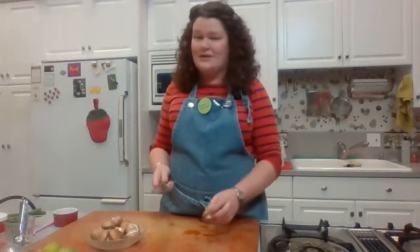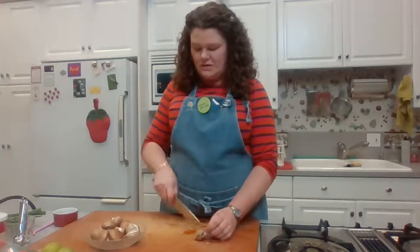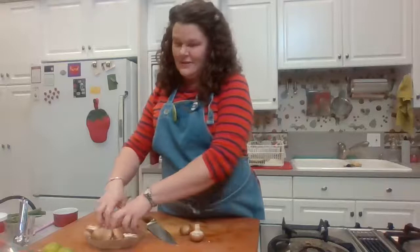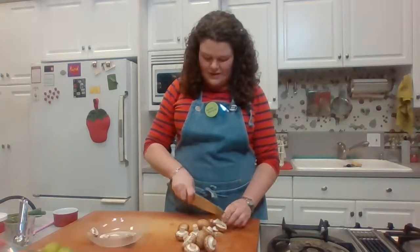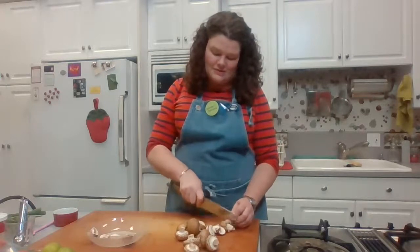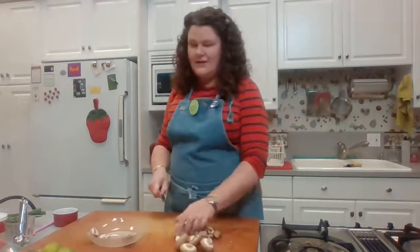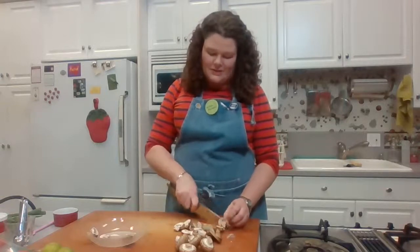Cut the mushrooms similarly to the chicken — quarter-inch thick slices. I'm just quickly slicing through all of them. Cutting mushrooms is the perfect opportunity to practice using the tip of your chef's knife, which is meant for delicate items like mushrooms. It makes a nice professional sound when slicing them up.